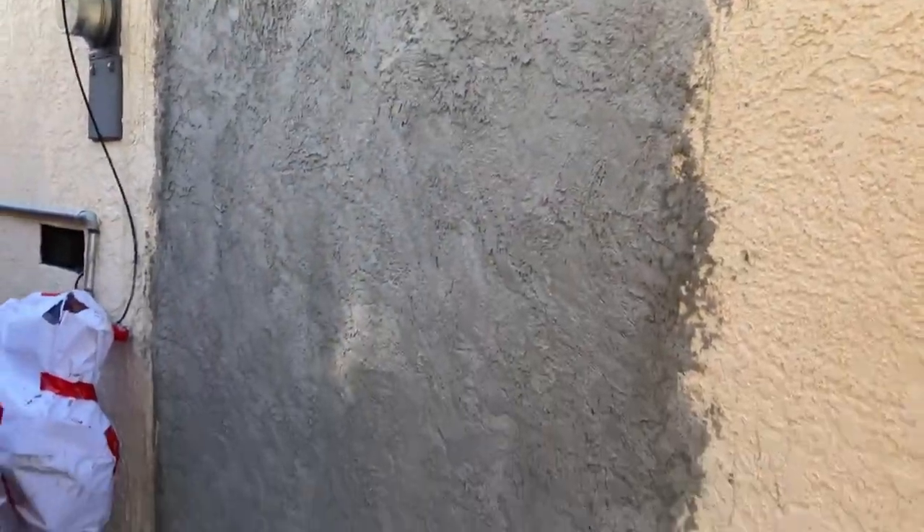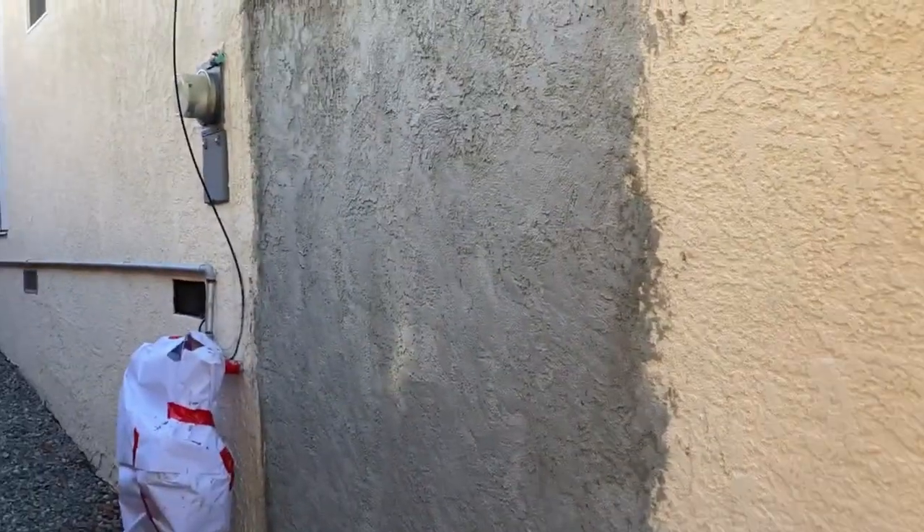My partner's cousin is done with the stucco work. Here's the finished product. He said to let it dry a couple of weeks and then we can go ahead and paint it to match the color.